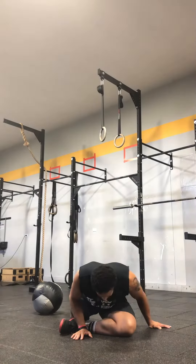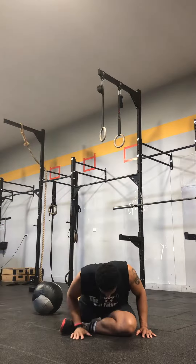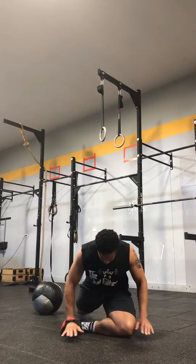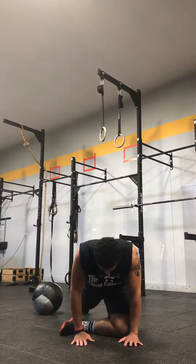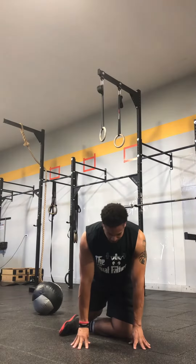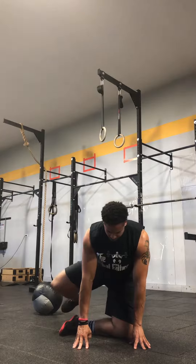You're going to get into what's called a pigeon stretch — you're here in this position. You're then going to apply force into the ground through your leg to extend your hip. Keep your hands here for balance and come up as high as you can go, really squeezing that glute.